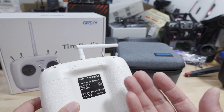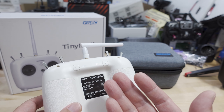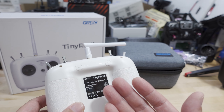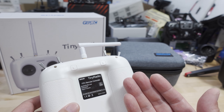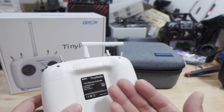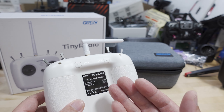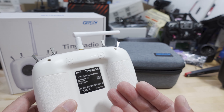I didn't have any issues with failsafes and I didn't push it to its limits. Of course, it's a $60 radio — I'm not going to be taking my Chimera 7 Pro, which is probably $1,000 of equipment on that quad, and sending it 15 miles out with this radio.